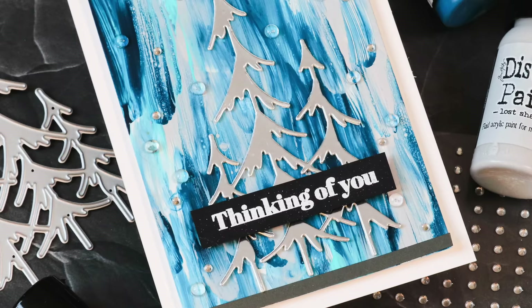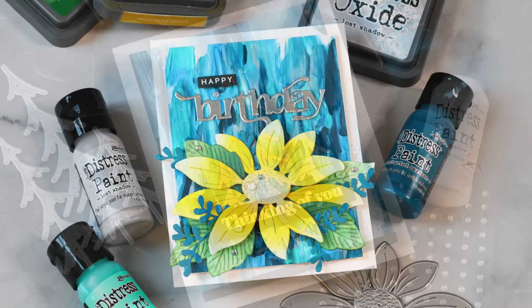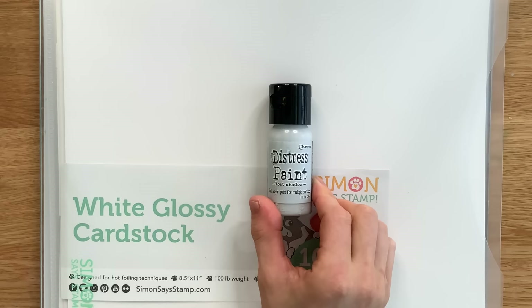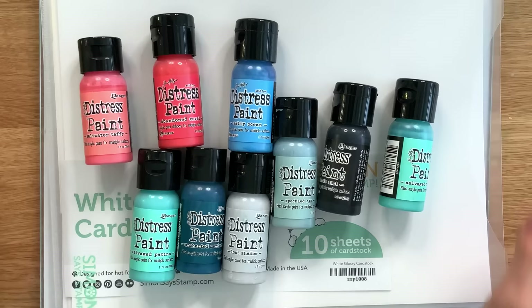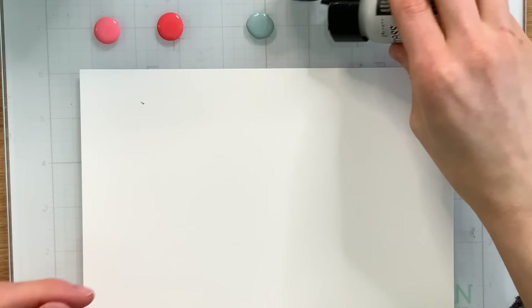But why don't we talk about what we're going to do today? I wanted to try out the Distress paint color with some of my other Distress paints in my stash, and I ended up finding a really fun technique when I paired the paint with white glossy cardstock from Simon Says Stamp. So I have the white glossy cardstock here, and I've picked out a whole bunch of different Distress colors to go with Lost Shadow. We're going to start first with the coral colors. I used Abandoned Coral and also Saltwater Taffy with Lost Shadow and also some Speckled Egg.